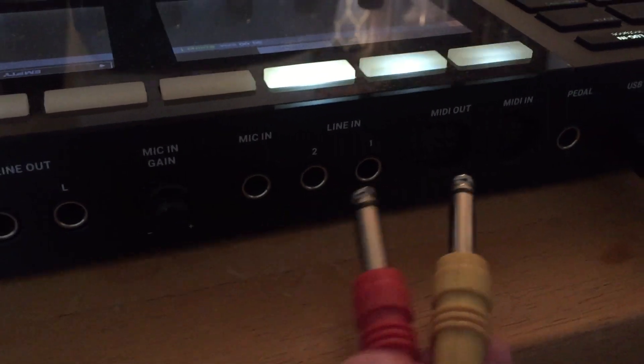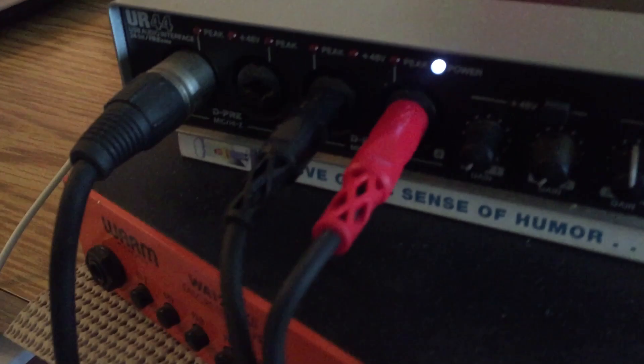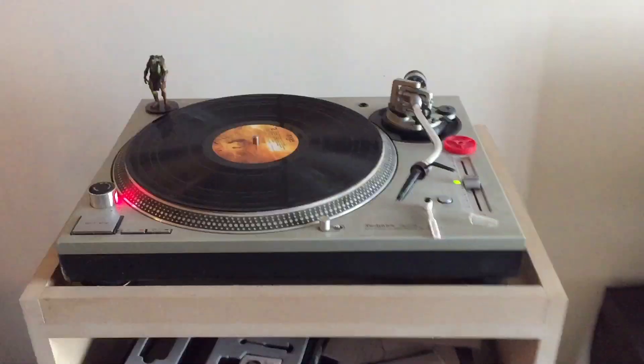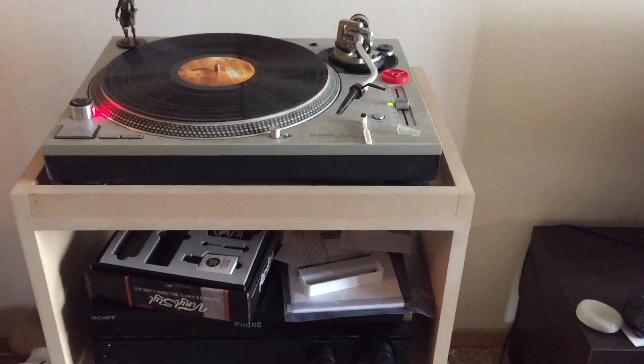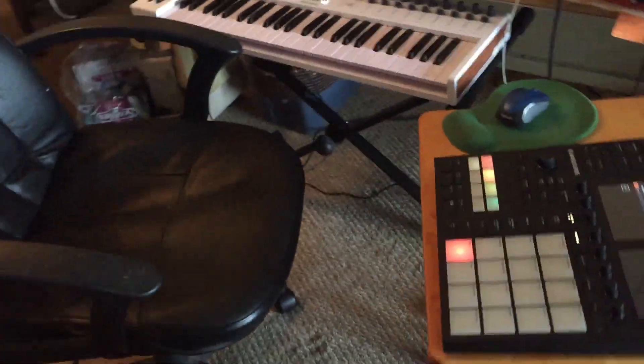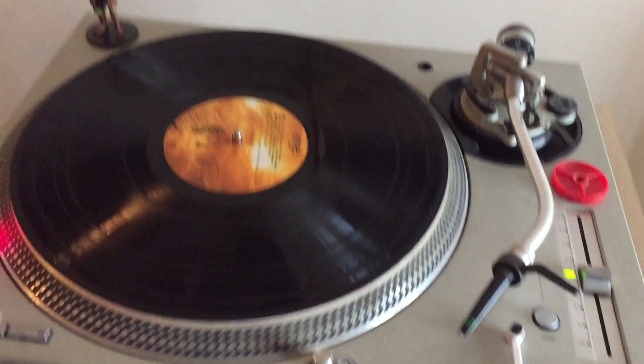If you're using Maschine, you would just plug them right into the line in. In my case, I've got mine coming out into my audio interface on inputs three and four. That's really all the connections. You just use the volume knobs or whatever to amplify the signal, and then it comes into Maschine.